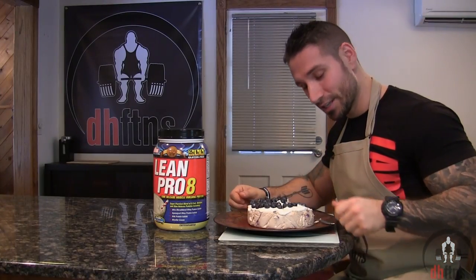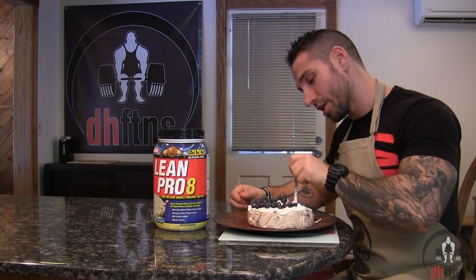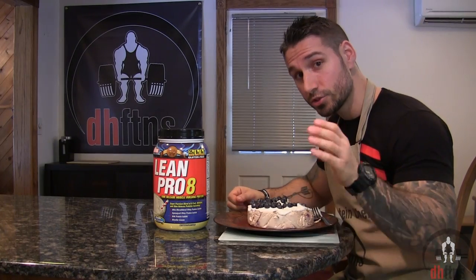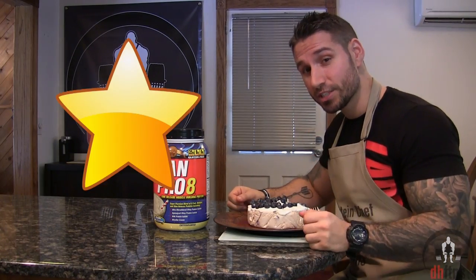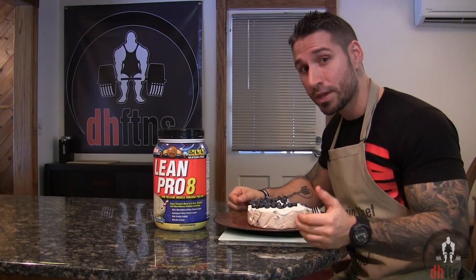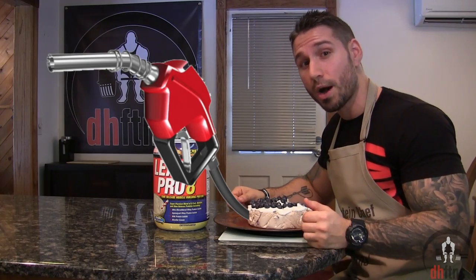The cheesecake is done so now I'm just gonna try a bite. Cheesecake is one of my favorite desserts and this recipe more than satisfies that craving. The Lean Pro 8 vanilla ice cream flavor is extremely good, so it complements the blueberry very well, and it's dense so it'll fill you up really fast.